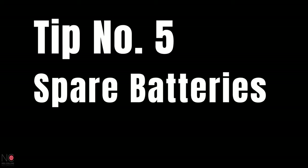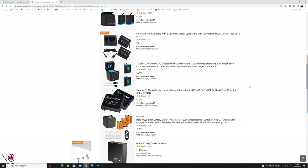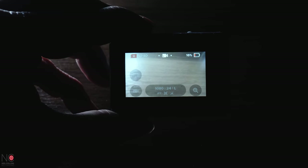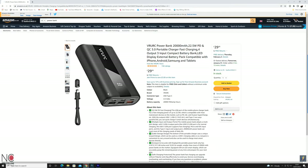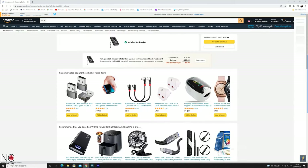That brings us to my final tip, tip number five: spare batteries. Make sure you get yourself a couple of spare batteries, a charger for those batteries, and also a portable power bank so that you can charge the batteries on the go. Especially if you're going travelling or camping, you'll never run out of batteries. And if you find something you quickly want to film, you can pick your GoPro up without the fear of that horrible red icon in the top right hand corner. I've put a link in the description to the batteries, charger and power bank I use — they aren't official GoPro batteries, but they do the job and won't set you back a ton of money.